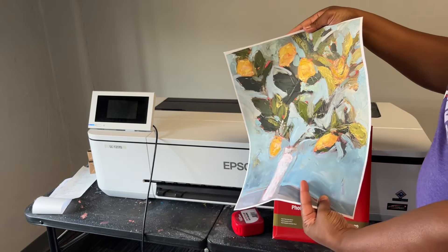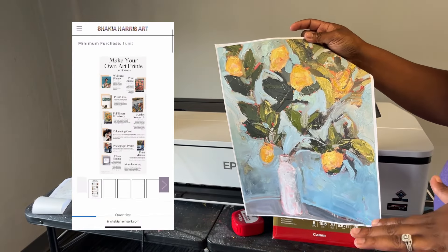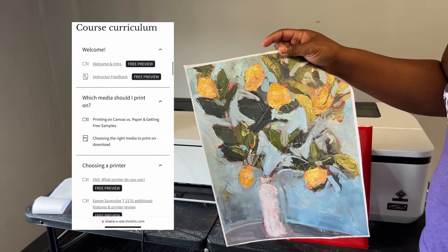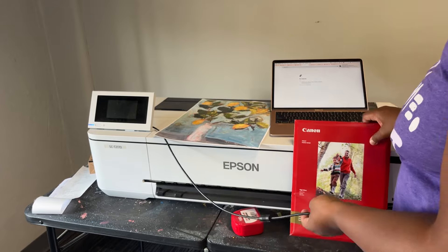If you need the link directly to the canvas I print onto, it's in the description box or you can look for it in my Amazon store. If you need a more detailed tutorial on how to turn your art into canvas prints from start to finish, or art prints in general, I have a full class on it and you can do a free preview too.